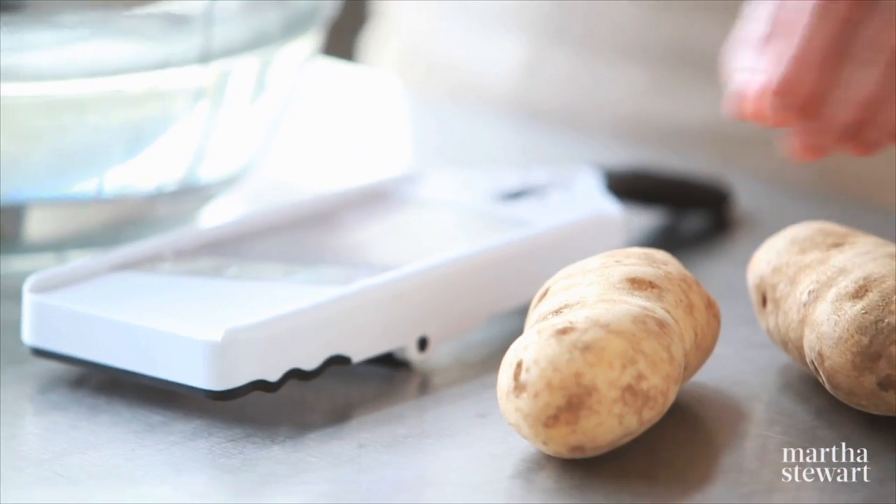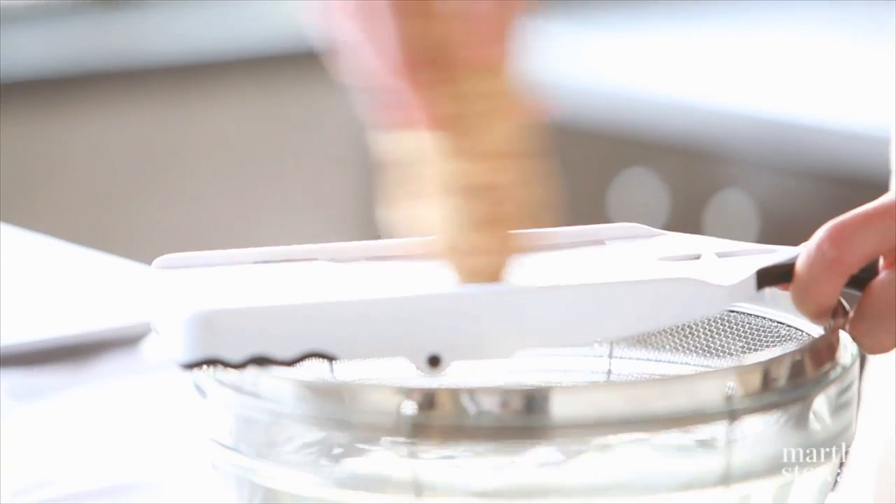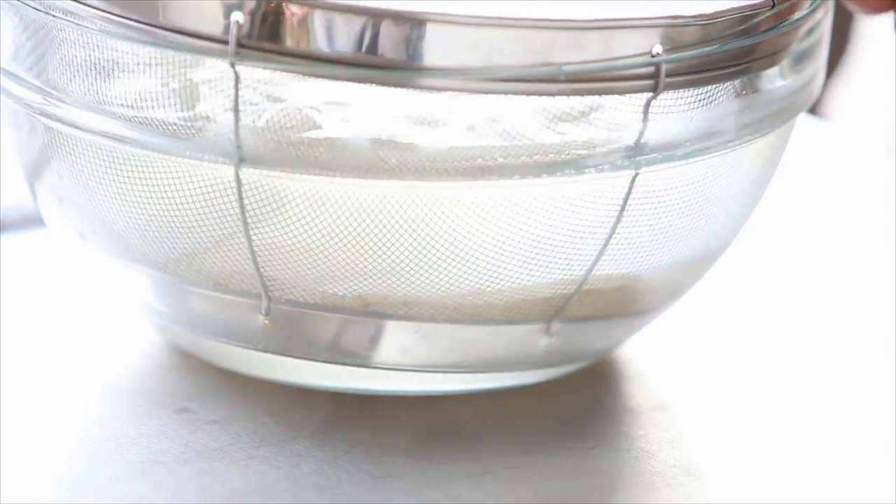Fish and chips is a favorite of mine and I have a method that works right in the oven. Thinly slice two russet potatoes over a bowl of warm water. This will allow the starch from the potatoes to settle to the bottom of the bowl.